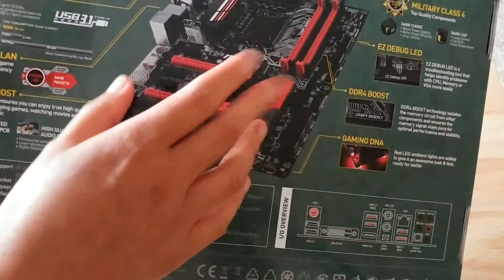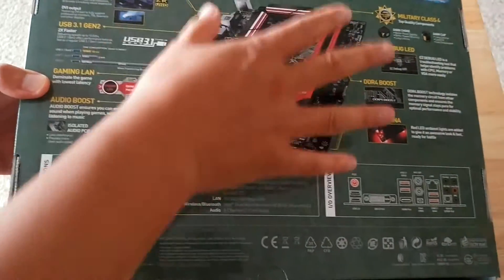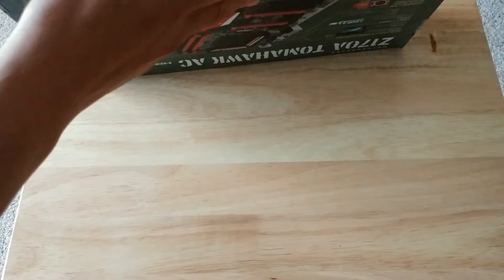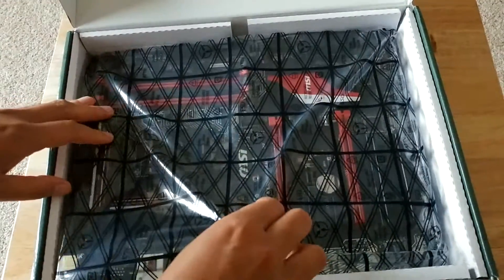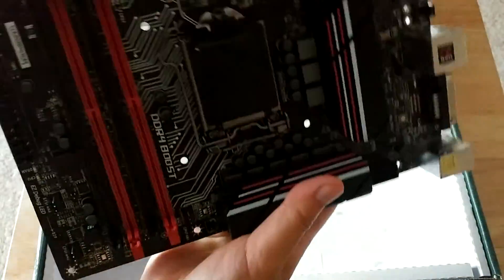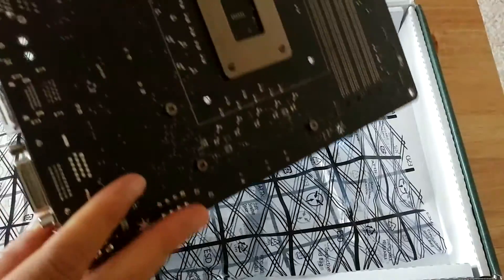Wow, it matches my GPU, which is really nice for those who love to have their designs look the same. I'm like a kid — I just want to open this. That is one beastly board. I love this design. That is going to be awesome.